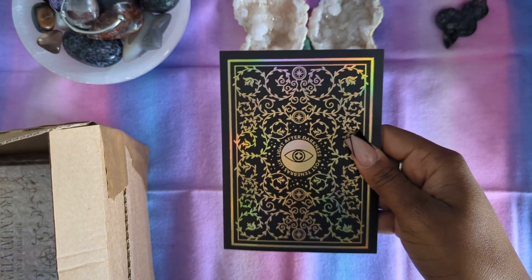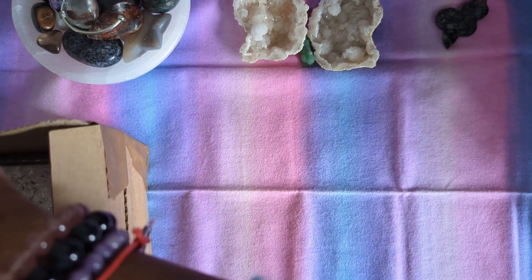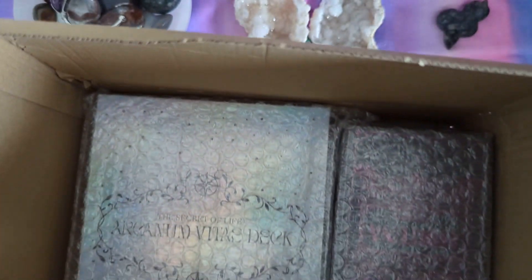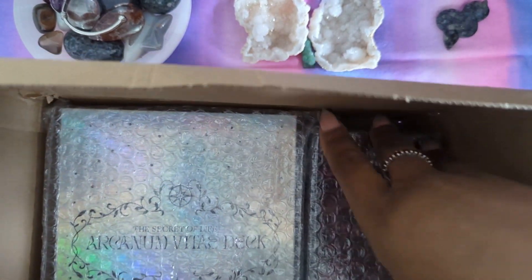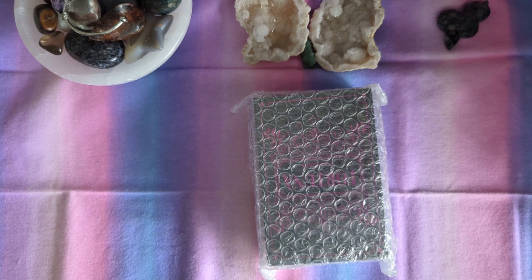There were also little thank you cards. And then, finally, at the bottom of the box, after going through all the goodies, we have Arcanum right here, and right next to it, Black Obsidian — or I think it's called Black Obsidian. Like I said, Arcanum Vitae will be in a separate video. The object of this video is this one here. Let me just put everything back so I have some space.